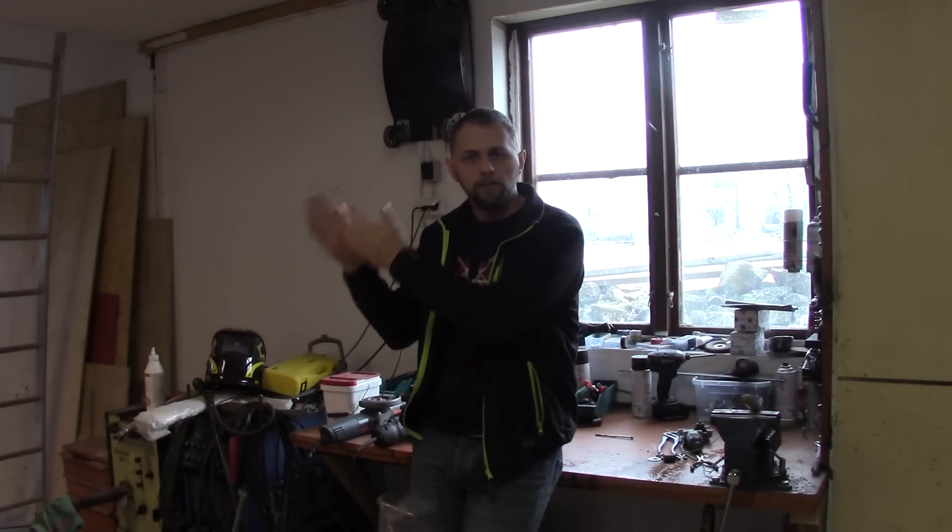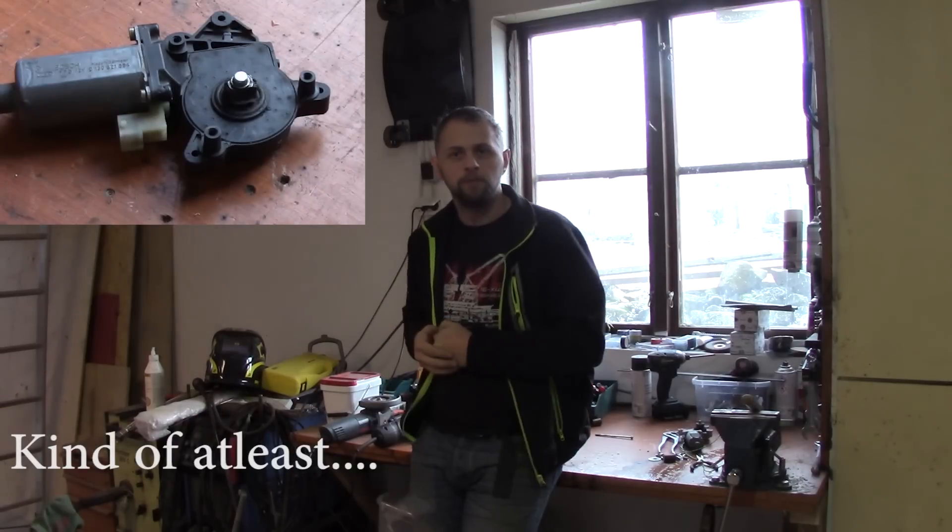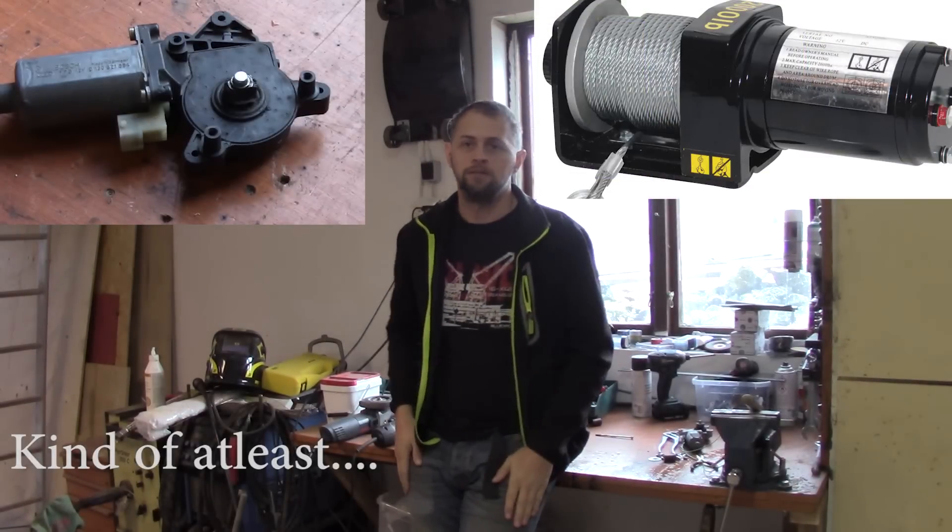Welcome back guys! Today we are going to take that and make that! Let's start!